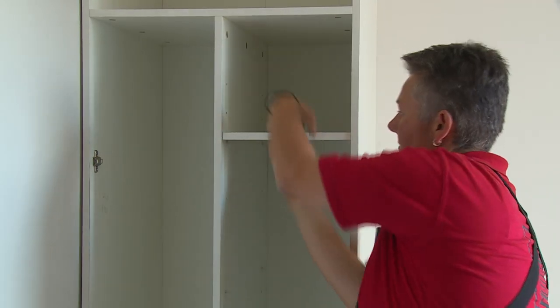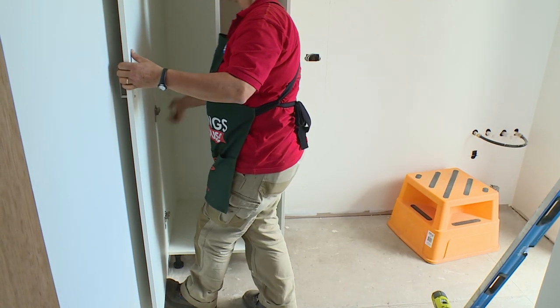I'll just do the same in the bottom of the cabinet now. So now that we've got the cabinet fixed back to the wall, we'll pop the shelves in and put the door on.